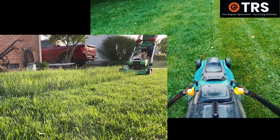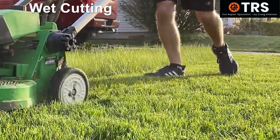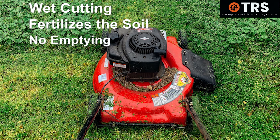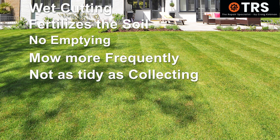So really, whether mulching or collecting is for you, we can conclude that mulching is better for cutting in the wet, and it fertilises the soil, and we don't have to go to the trouble of emptying a grass collector. Its downside is that you have to mow the grass more regularly to keep it from getting too long and clogging up the system. And of course, because it's not collecting the grass — instead it's dropping it down onto the top of the lawn — we don't get that clean tidy look like we do when we're collecting the grass.